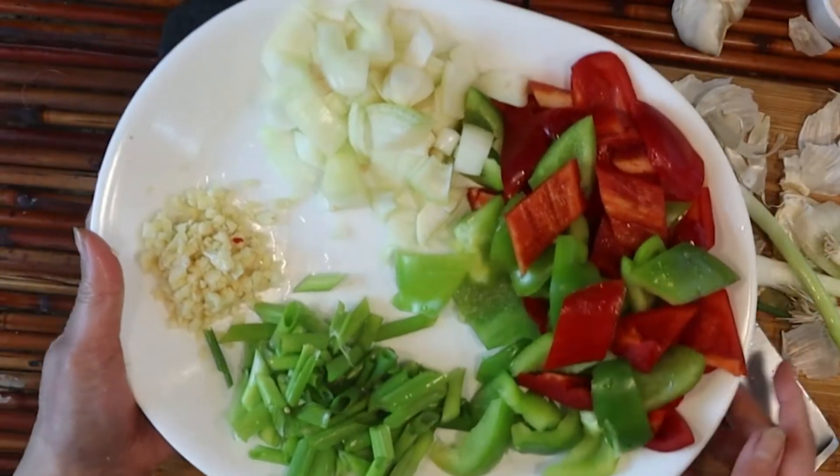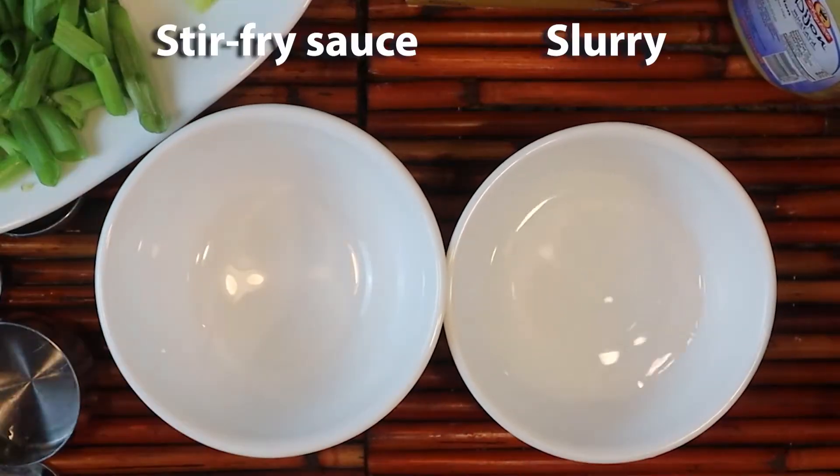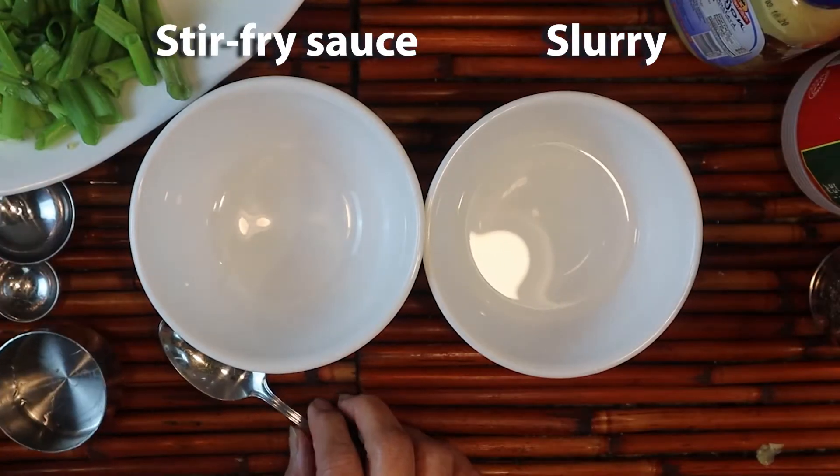This is going to be a very pretty dish — look at the colors. We are now making our sauce for the actual stir-fry itself.